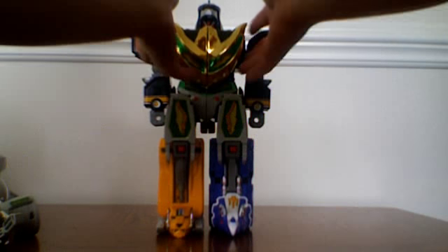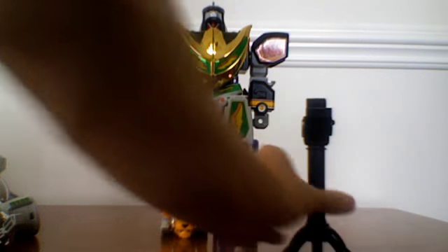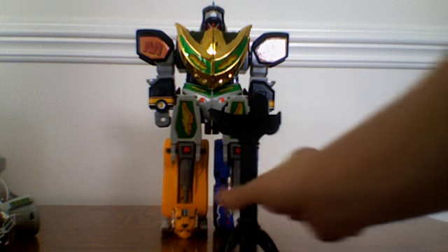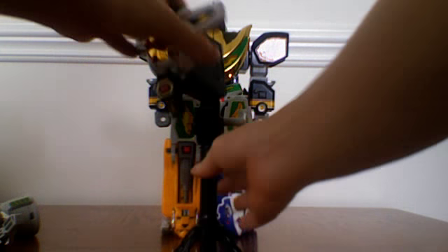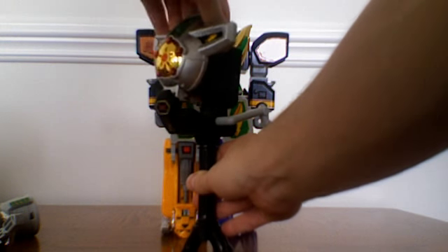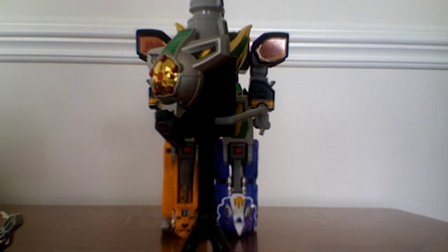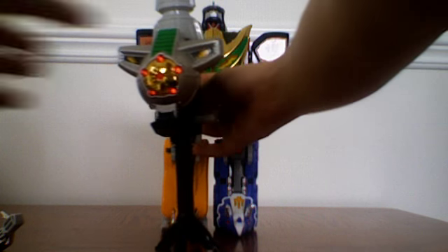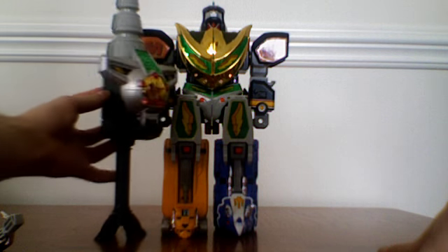First introduced as Dragonzord in Fighting Mode, it would then become known as Mega Dragonzord until the other alternate mode was introduced. Another thing this set includes is this little staff — wonderfully detailed. It comes with a little peg. You take the chest plate, place it on, and the tail's drill tip becomes the top. And for added effect you can turn it on. They call it the Power Laser Drill.